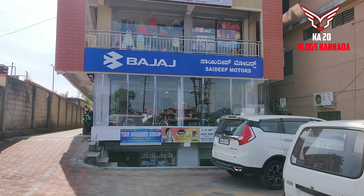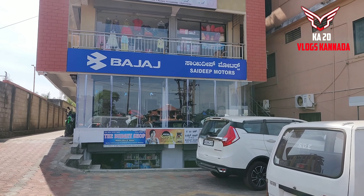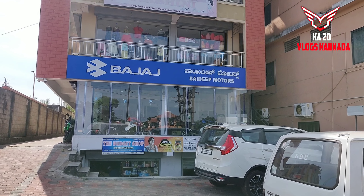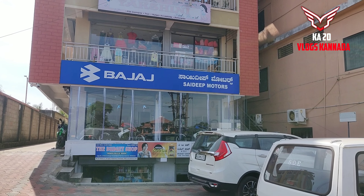Hi friends, welcome back to my channel. I am giving you a show of Sai Deep Motors. I will review the NS200 BS6 and share that with you. I have 4 variant colors.